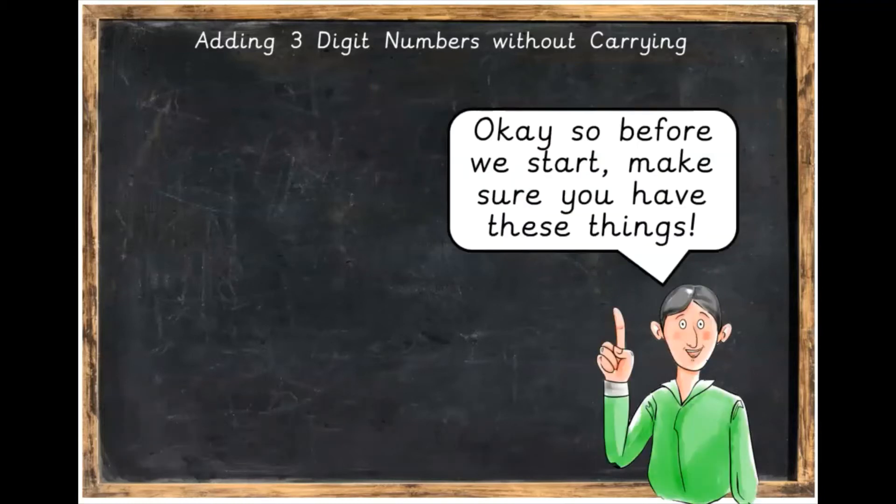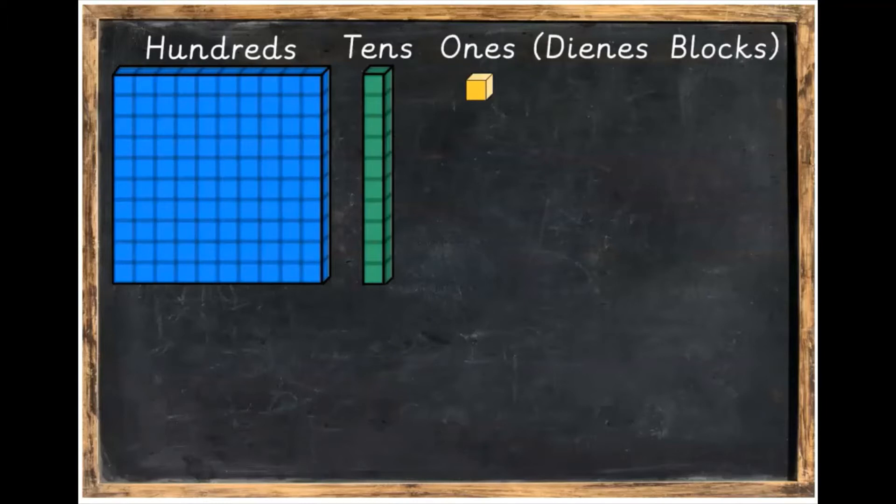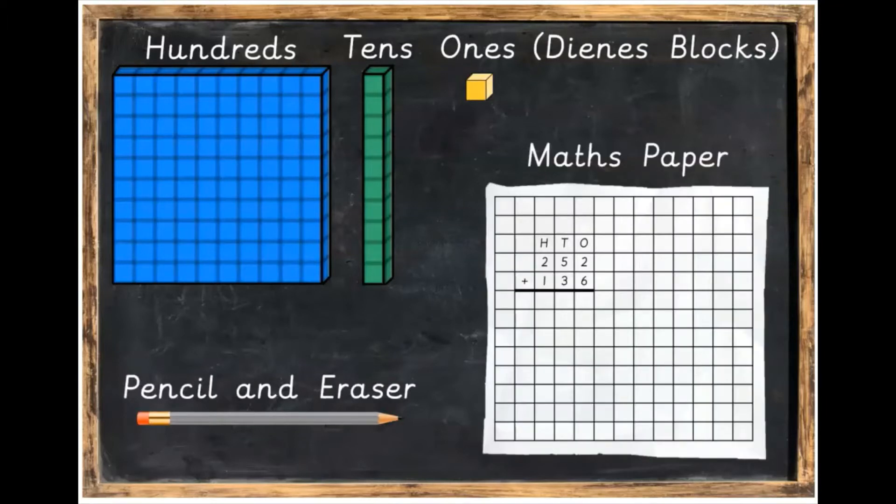Before we start, make sure you have these things. You're going to need some Dean's blocks — a few hundreds, a few tens, and a few ones. You're going to need a pencil and a rubber, and you're also going to need some maths paper to write your sums.